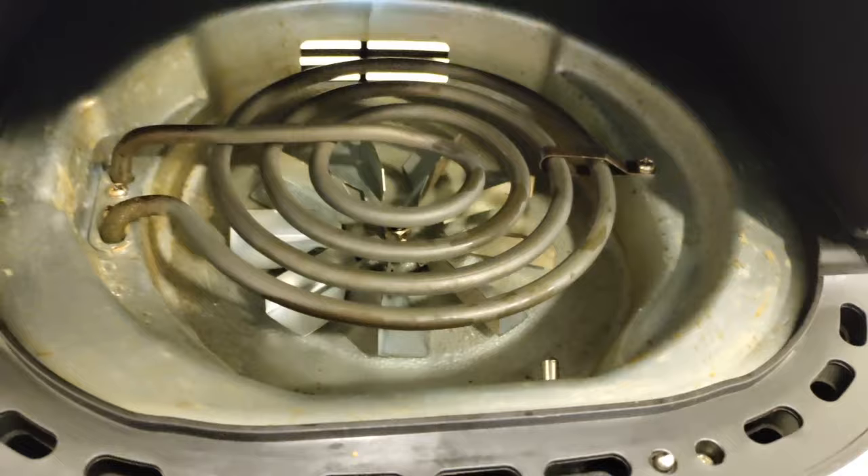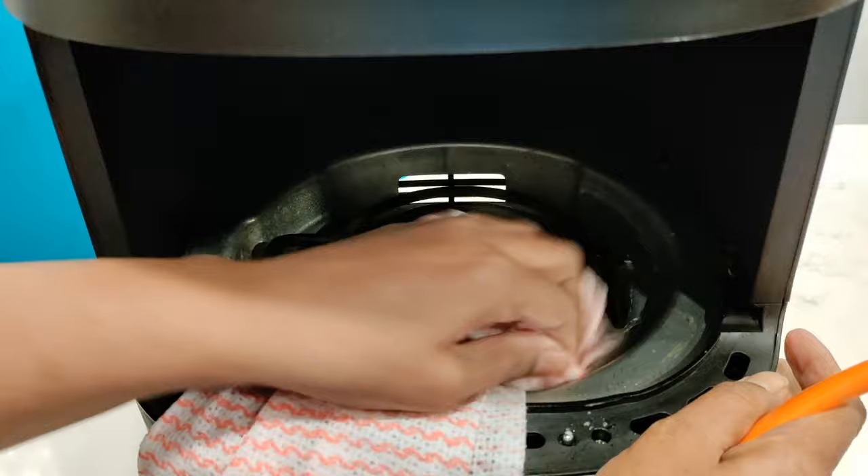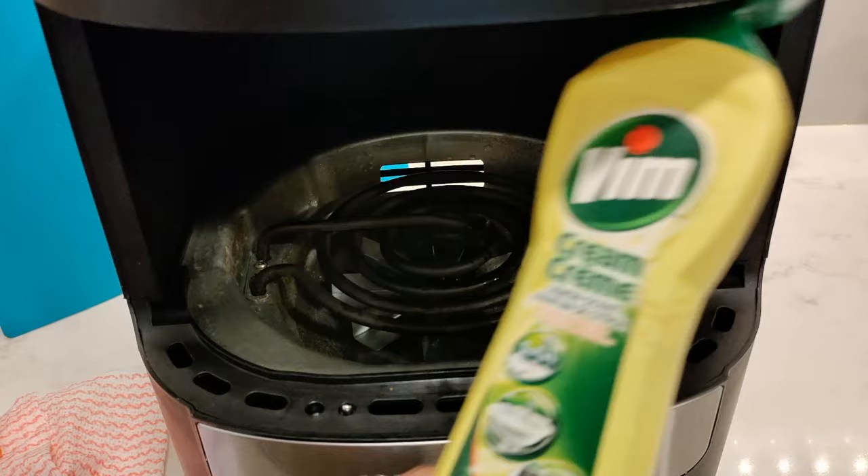I'm going to start with Dawn Power Wash, and I'll be honest with you, it didn't really work for me. Taking my brush and giving it a good scrub — if I just wipe it clean you can see that it hasn't cleaned it very well.